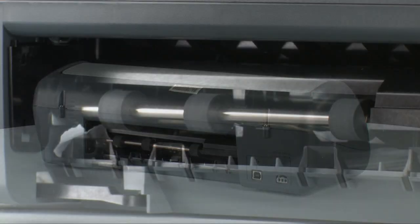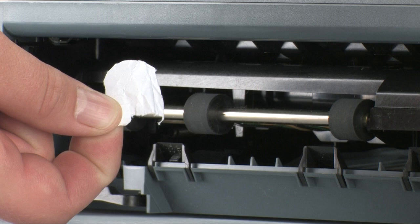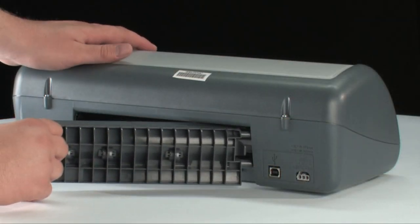If the paper does tear while you're removing it from the rollers, check the rollers and wheels for torn pieces of paper that might remain inside the printer. If any torn pieces of paper remain inside the printer, more paper jams are likely to occur. Reinsert the rear access door.